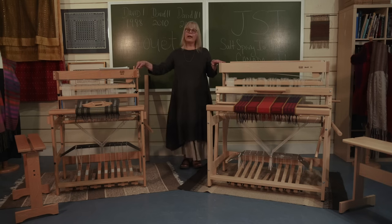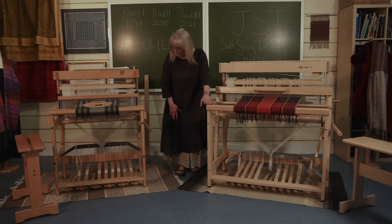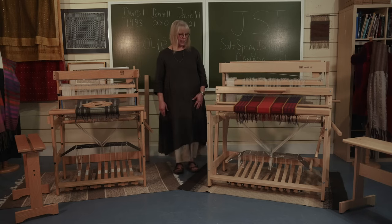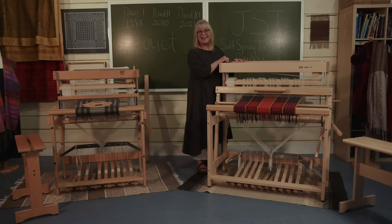This one is 44 and a half inches tall and the new David III is 46 and a half inches tall, so it got a little higher. The breast beam here is 31 inches, and on the original it was 30 and a half. So not too much of a height difference. But let's look inside this loom and see how it works.